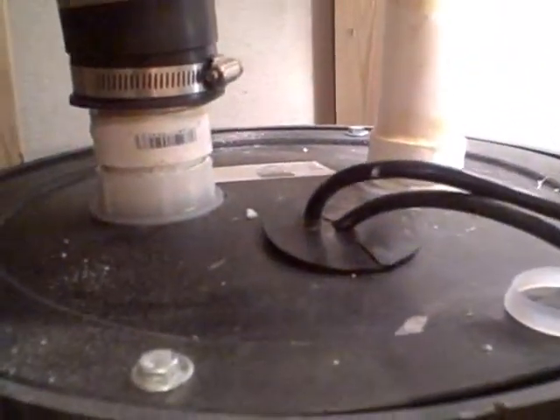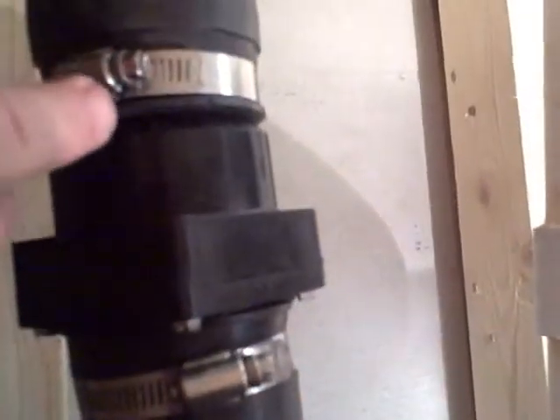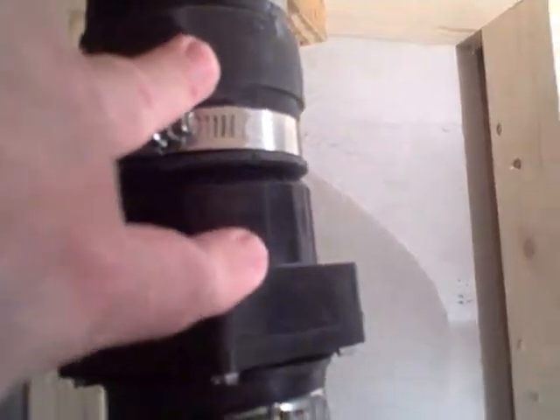The homeowner has added a sanitary pump to discharge the waste water. On this side of the pump you can see the discharge side and the check valve, and over here is the vent pipe. However, at the top of the vent pipe, it actually terminates inside the cabinet area.